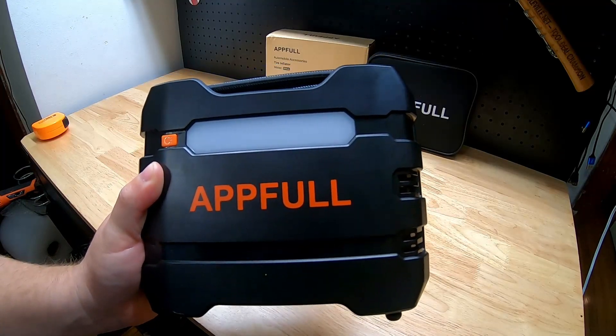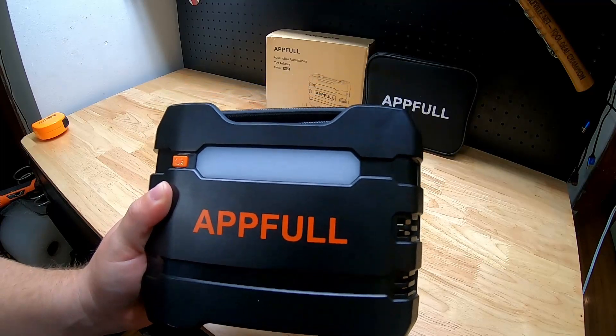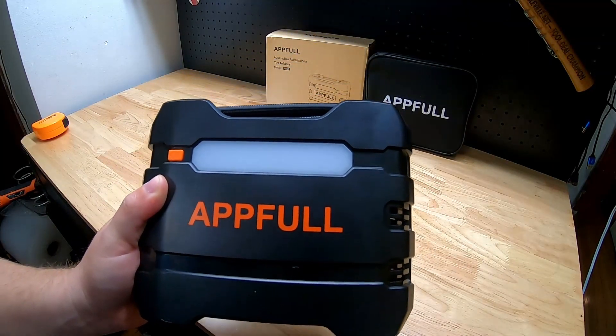Hey guys, for this video we're going to take a look at this APPFULL 12-volt tire inflator. They were nice enough to send me this item for free so I can make a video showing it to you.